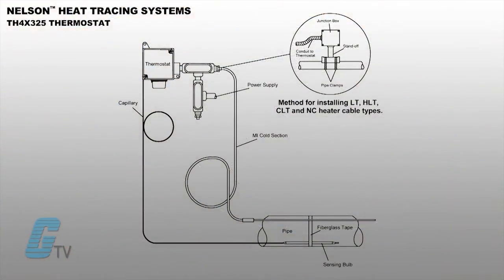Included in the TH Series is a 10-foot stainless steel capillary that mounts next to the pipe and senses when to change state. When the thermostat reaches the set point, it changes state as a single pole double-throw switch.